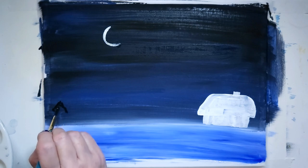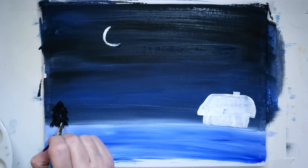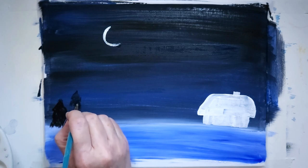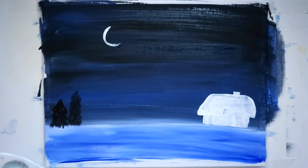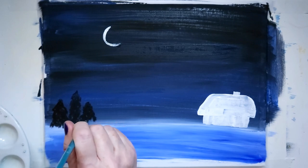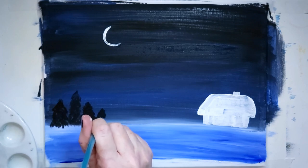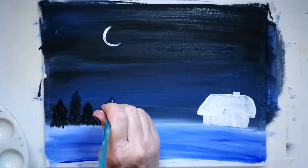I'm tapping them in — this is a Bob Ross thing too, tapping in the trees — because we just want a little shadow. By the way, I'm using a round brush, I believe it's a number four round brush. My little hound dog Jack is really snoring — it wouldn't be an art video if there weren't snoring dogs in the background.